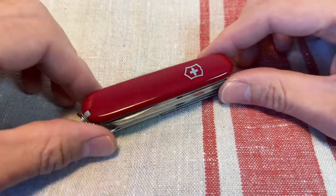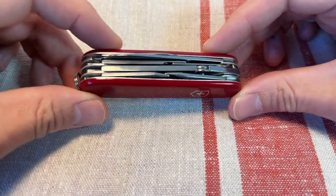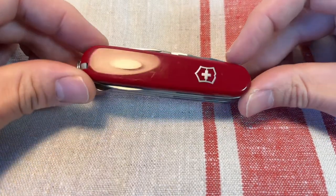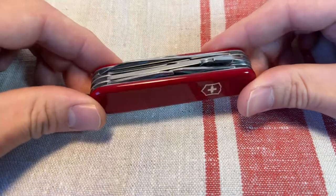Good afternoon, gentlemen. I'm going to have a look at the Victorinox Deluxe Tinker today. It's a really useful model, I think, for around the home. So let's see what it's got.